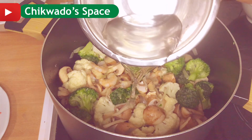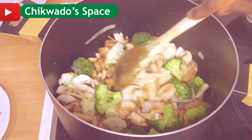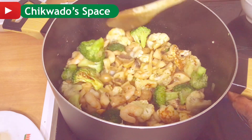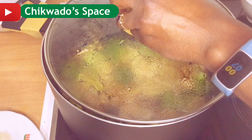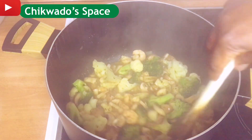I'll cut the broccoli and add it in too. I'll add a little bit of water because we need to cook the broccoli a little — about two to three minutes. I added my spices — feel free to use any spices of your choice — and I'll cover it to cook for two to three minutes.